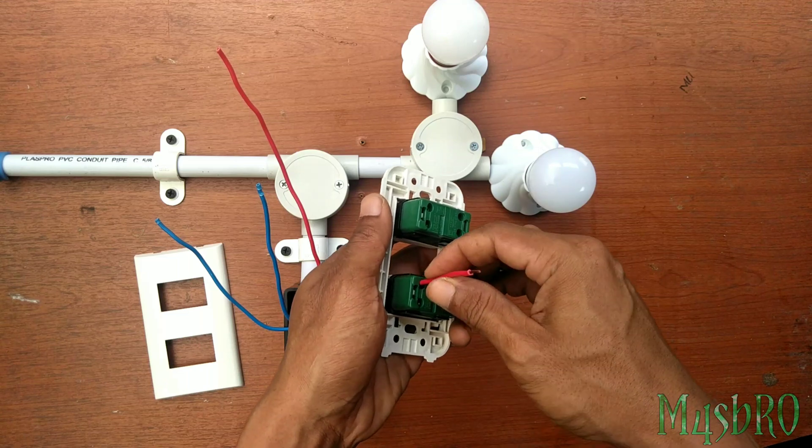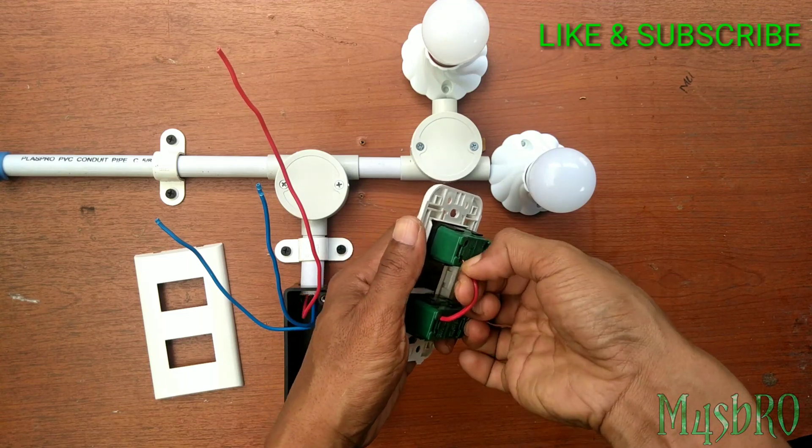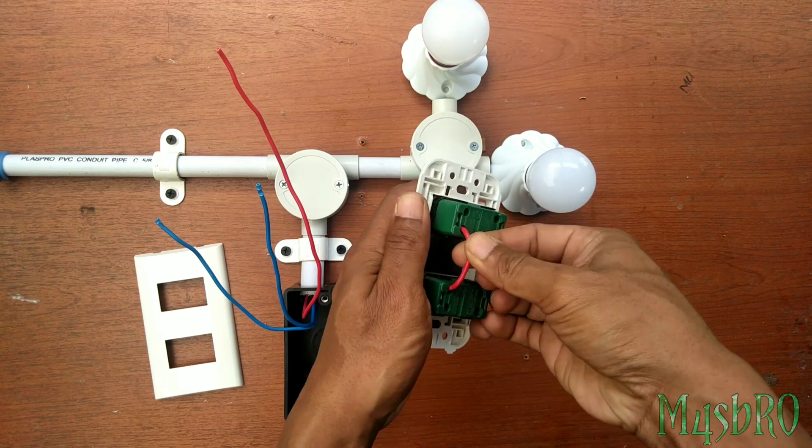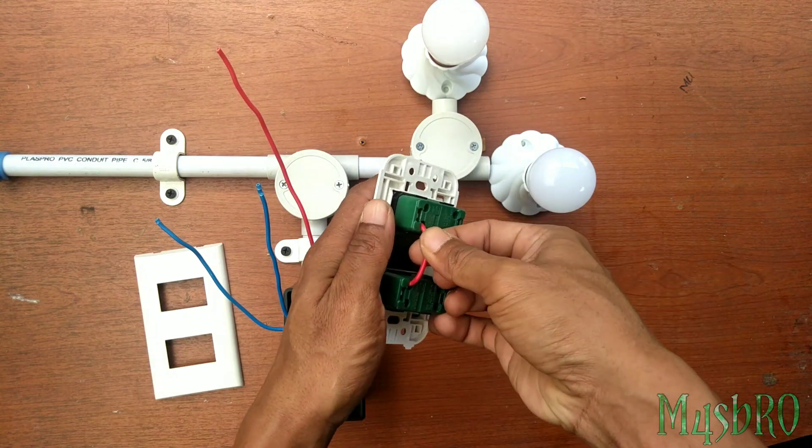For each power saklar, it's just a jumper between saklar 1 and saklar 2, and then the power from box MCB.